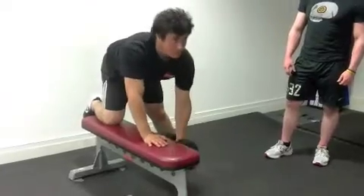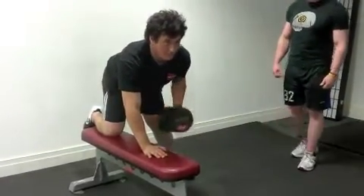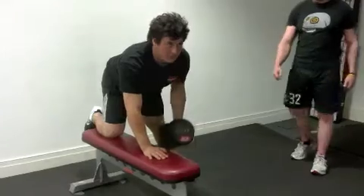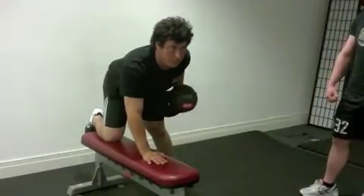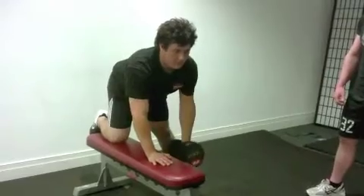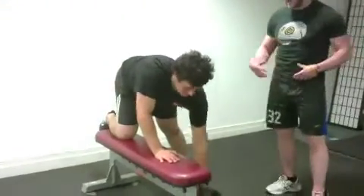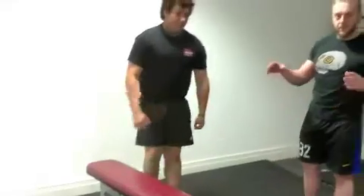He's going to grab the dumbbell with his opposite arm, lift it off the mat, and then lead with the elbow and retract his arm. Big pull, big breath out, then bring his arm back down straight. As an alternative, if you have flexibility issues in the hips, rather than one knee and one foot on the bench, you can go side on.